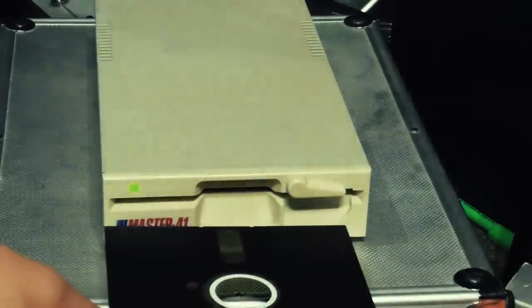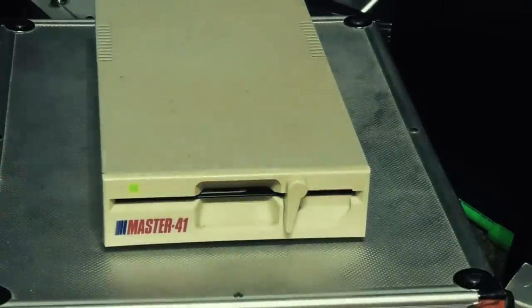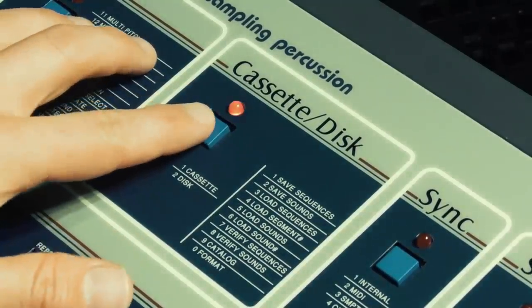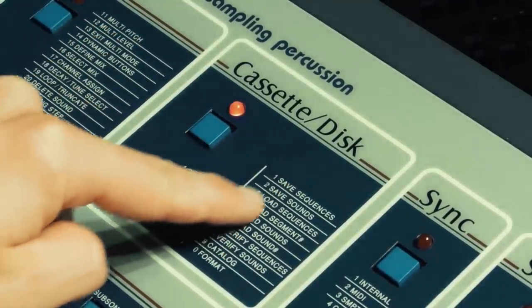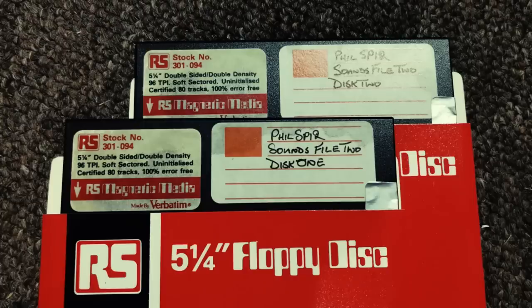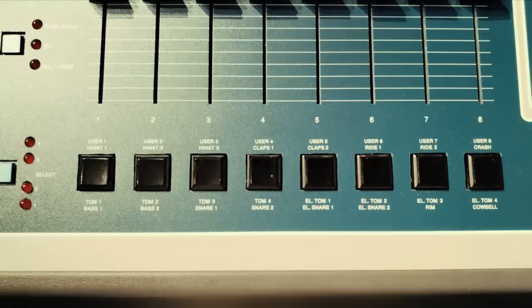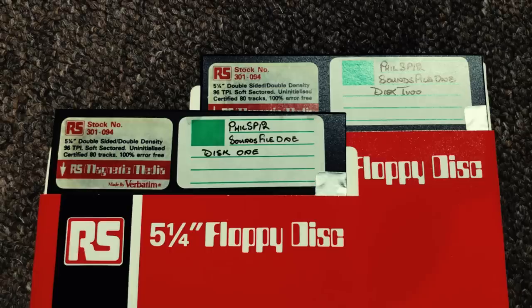Firstly, a huge thank you to Chris Poacher who has lent us a drive so we can get the data off. It's really easy to get the data into an SP-12 — you just use the cassette/disk menu, choose disk, and then choose what you want to load: sounds, sequences, or segments. Now, there are only eight user slots on the SP-12; the rest use internal EPROMs. Even with the turbo expansion, you've only got five seconds of sample time, so a lot of these disks are just going to contain two or three samples.